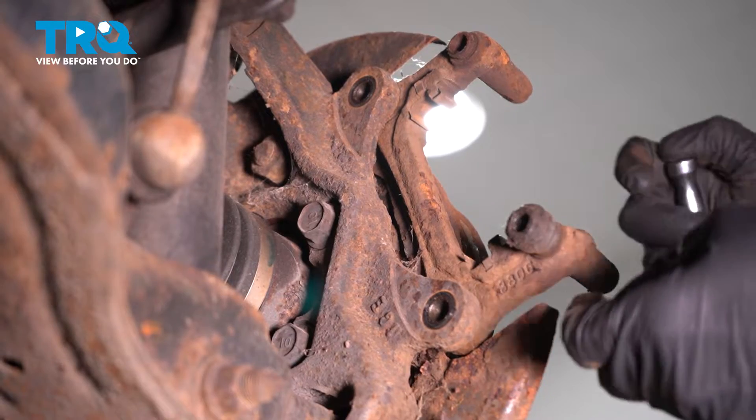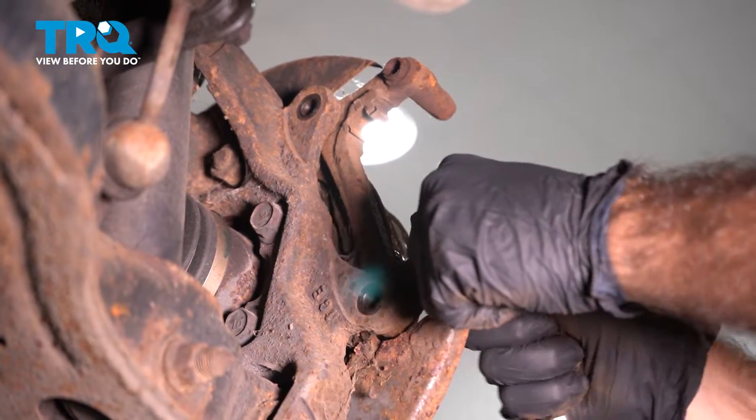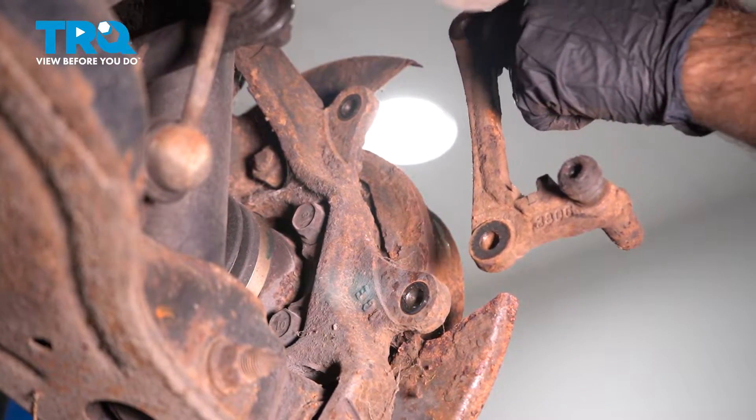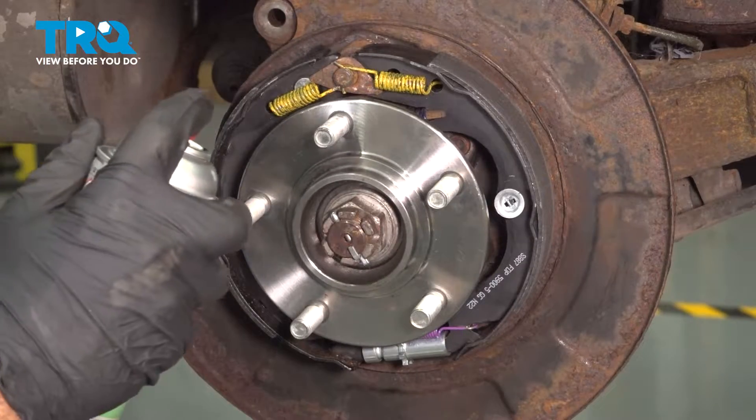Now that our two bolts are out, we can go ahead and remove our caliper bracket. Over time it will get a little corroded, so we're going to spray a little anti-seize.